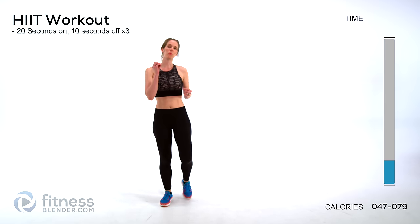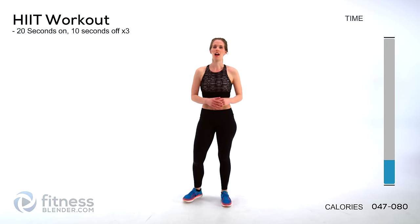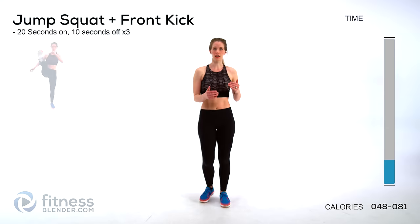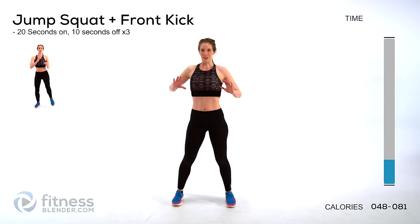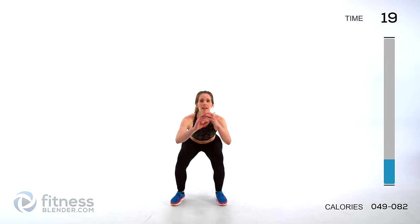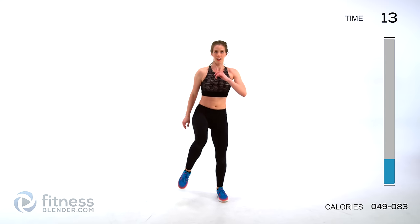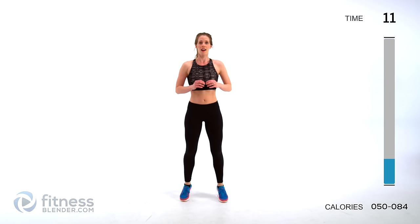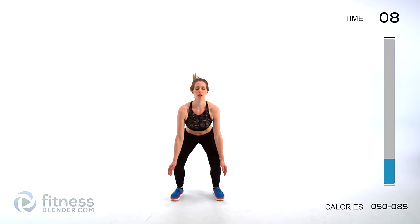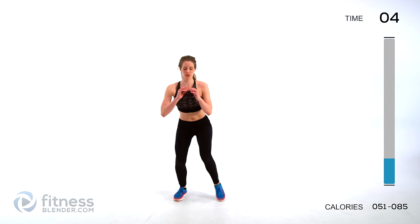Today our HIIT workout is 20 seconds on, 10 seconds rest, 3 times through for each exercise. Our first exercise is going to be a jump squat plus a front kick. We're exploding upwards as hard as we can, then kick to the front. If you want a low impact version, just go up on your toes and then kick. Do the hardest version you can for as long as you can. Try to push yourself.